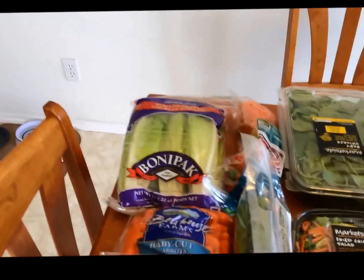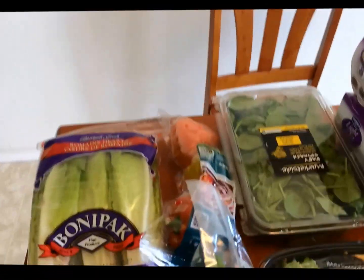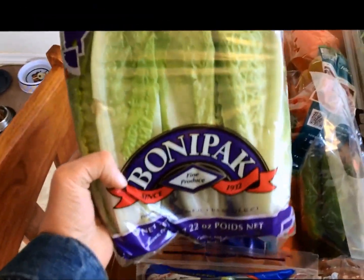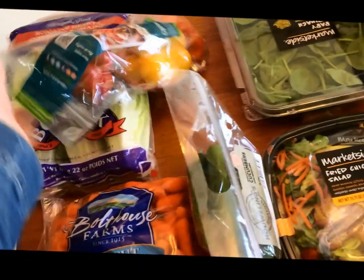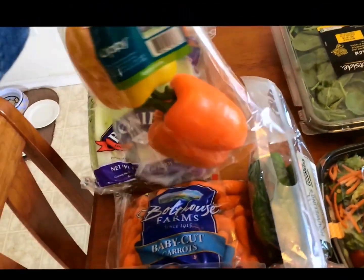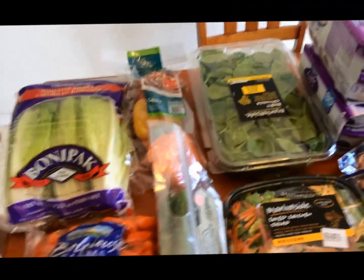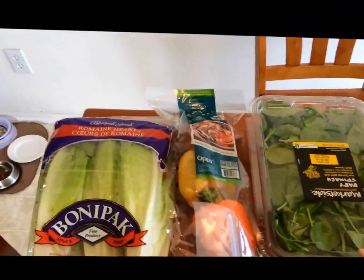Hi everyone, I thought I'd film a little SmartPoints grocery haul. I got some romaine hearts, and we have a red pepper, yellow pepper, orange pepper — all those of course are zero points — and spinach.